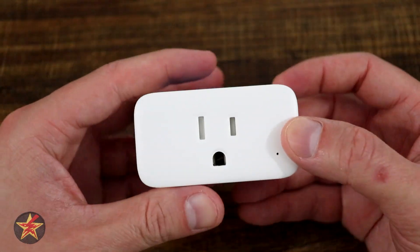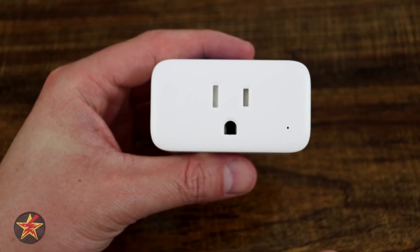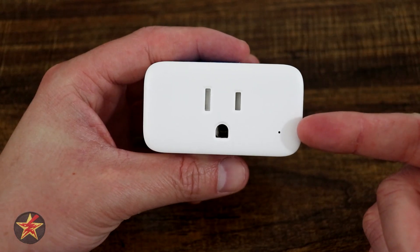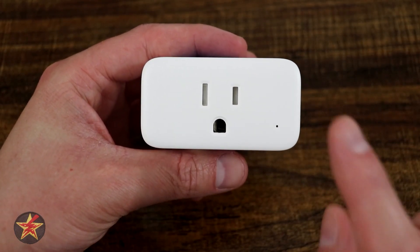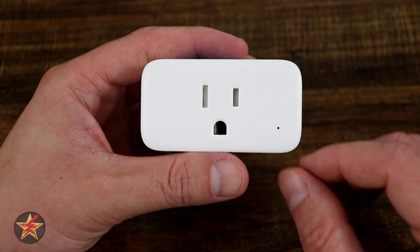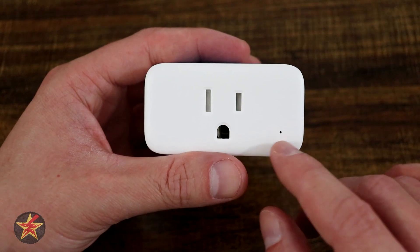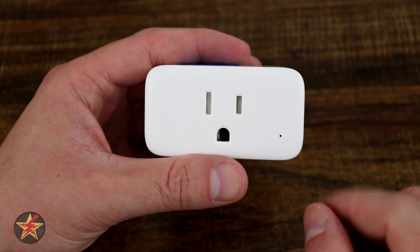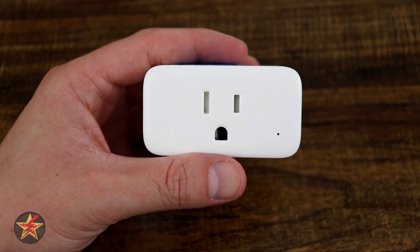Walking around the plug, on the front you've got recessed protectors for the actual plug-in portion, which is a nice touch. Down here we have an LED light — a bright white light — which if you're using this in a dark room, say to turn on a fan for white noise in the middle of the night, that bright white light can get a little distracting. However, utilizing the application you can actually turn that off, so good on SwitchBot for allowing that.